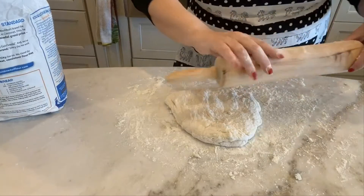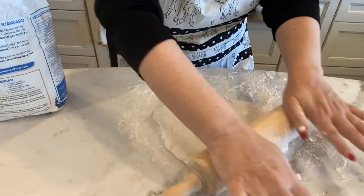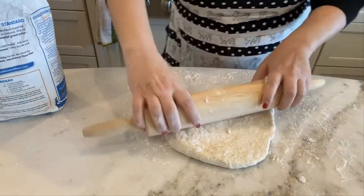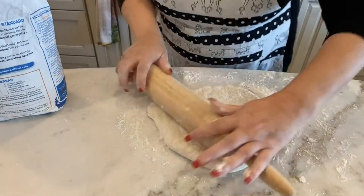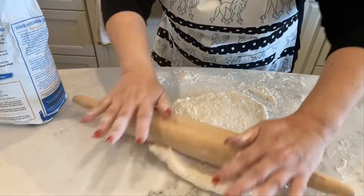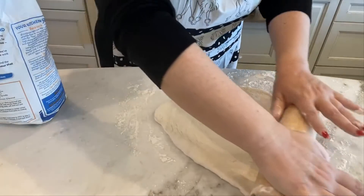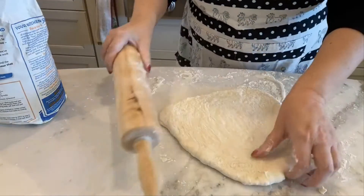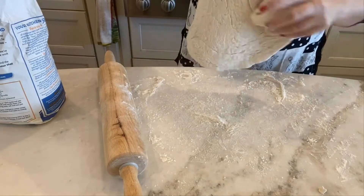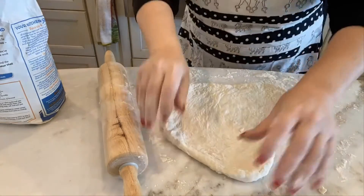I have my floured workstation and I've put some flour on my rolling pin. I'm just going to roll this out into hopefully a 10-inch round, or as close to a round shape as I can get. This dough is pretty sticky, so I'm using a lot of flour. Just do the best that you can — it doesn't really matter if it's a perfect round shape.